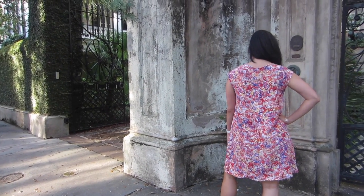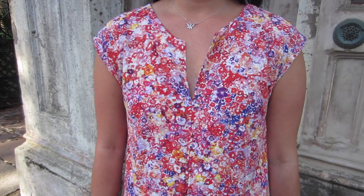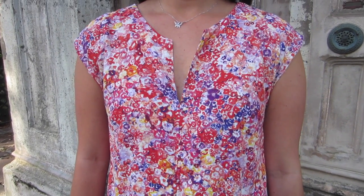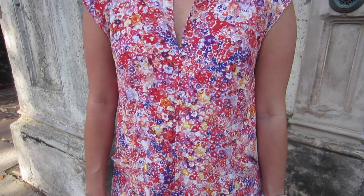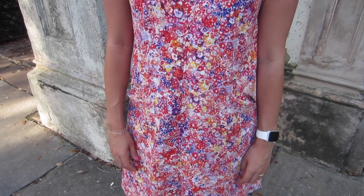Blank Slate Patterns, as its name implies, are patterns that are perfect for embellishing, hacking, and truly making your own. For my next versions, I'm considering making one with a center front exposed zipper, another with exposed leather bias tape...